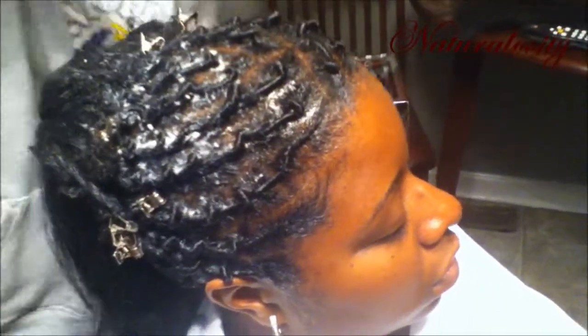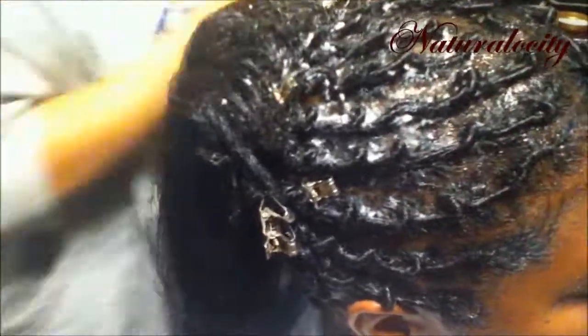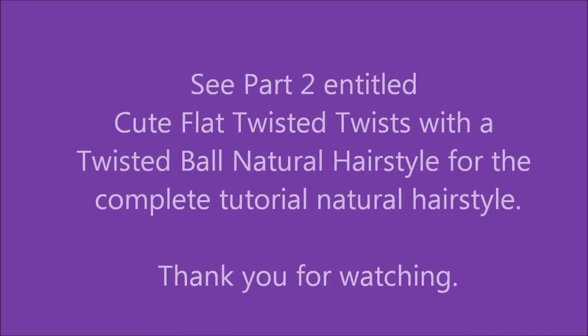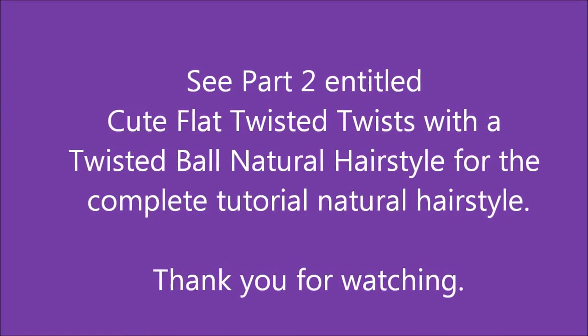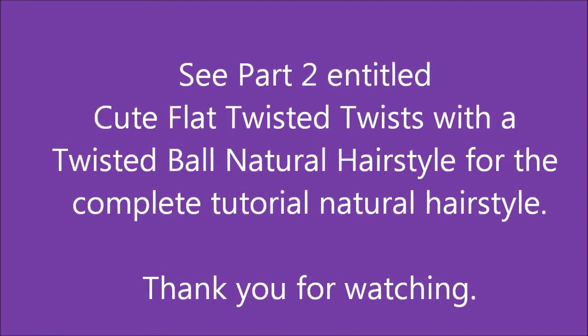Thank you so much for taking time to watch segment one or any of my videos. Please look for segment two, which will wrap up the completion of this particular hairstyle. Here I am underneath the hot dryer — if you can see out the shades to the right, it is dark. Please see part two for the complete tutorial of this cute flat twisted twist-and-turn natural hairstyle. Thank you and have a great day.